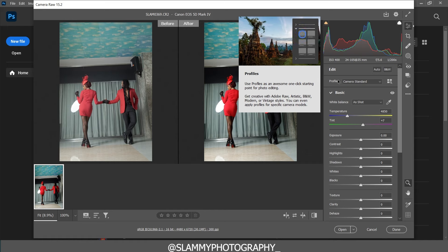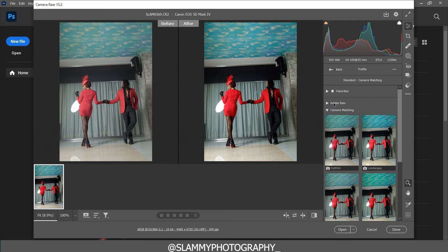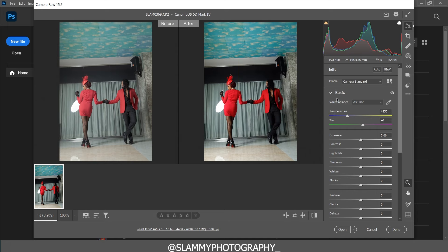It's a very important step in your color grading process — don't forget to choose the correct color profile for your image. It's an awesome one-click starting point for photo editing. I recommend you try the camera matching profiles rather than the Adobe ones, because camera matching will give you the best color your camera can produce. Try all the profiles and choose the one that works best for you.